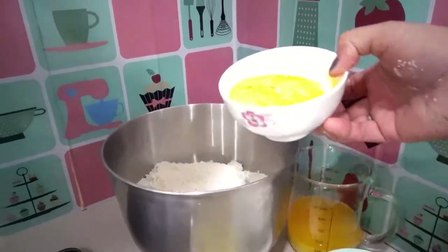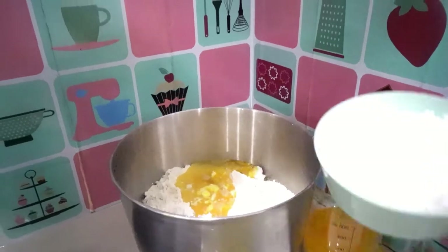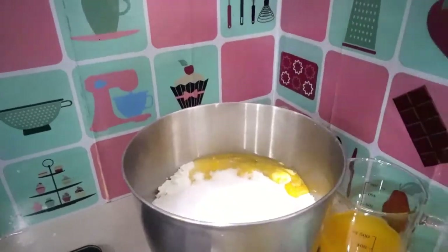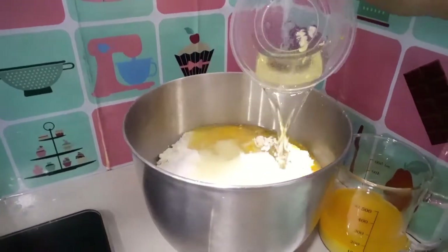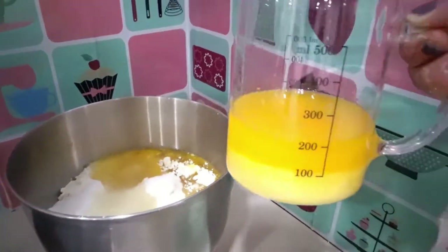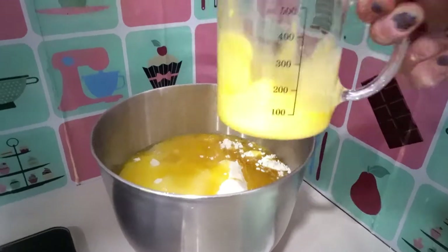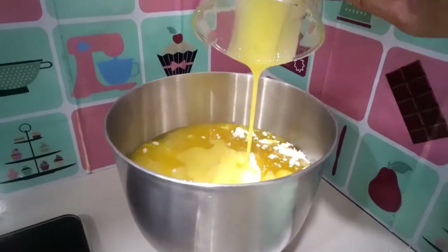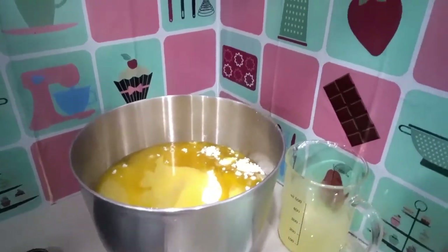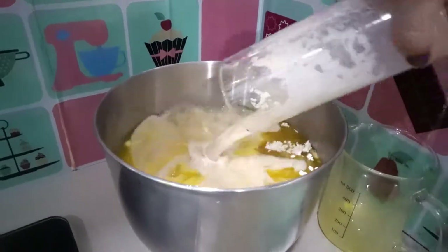Now add three eggs, fine sugar, 100ml of cooking oil, and 250ml of melted butter. Then pour in the instant yeast mixture.